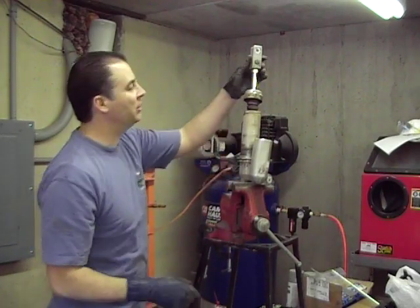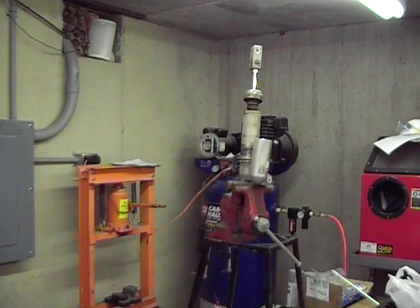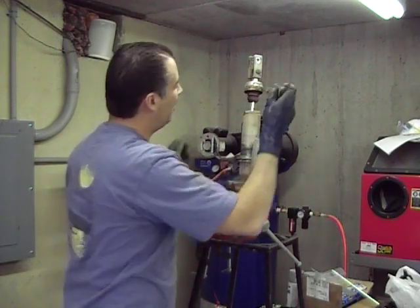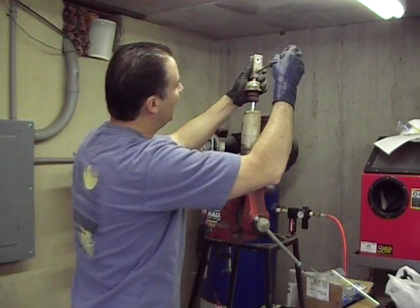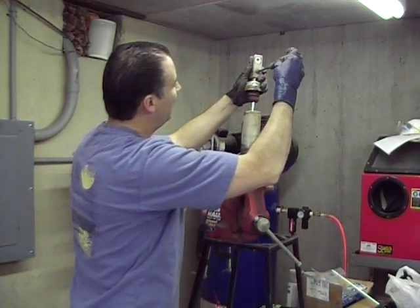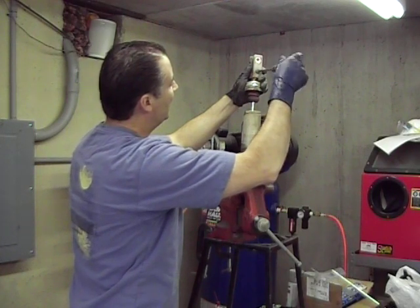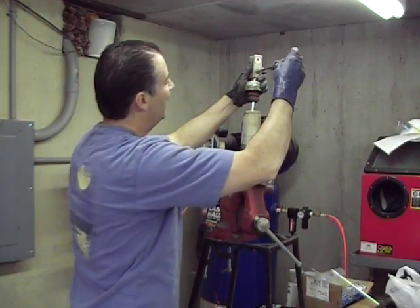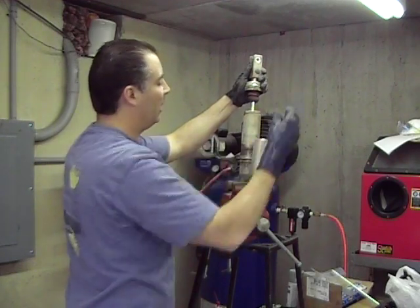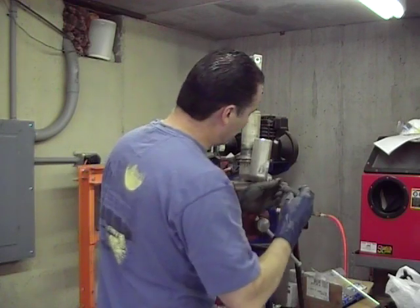Next thing we're going to do is adjust the clickers all the way soft. We're going to loosen this and see where it's set — counting out: one, two, three... eighteen clicks from fully in. You don't adjust it starting from out — you always bottom it and then adjust it out from there. I just want to make sure I get back close to where we started.